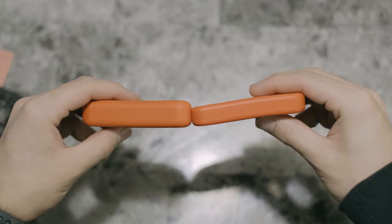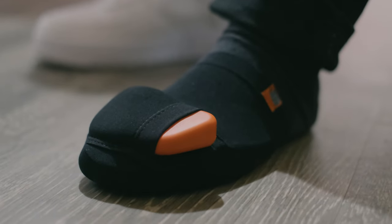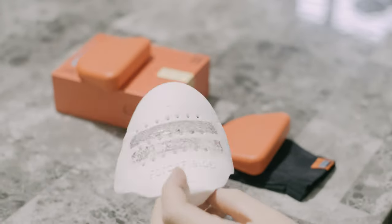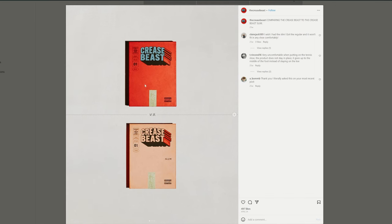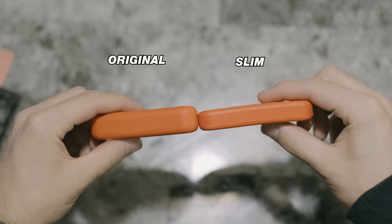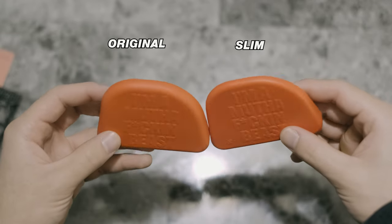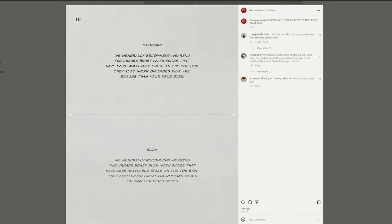Without further ado, today's video we are going to be looking at Crease Beast. Crease Beast is a sneaker crease protector — I personally never heard of them before, I always used the ones they sell at Champs or Foot Locker. We got the dual pack here: the regular Crease Beast Original and the Crease Beast Slim. The original is better for wider shoes like Air Force Ones and Jordan Ones, and the slim would work better in something like Jordan Fours where you have less room in the toe.